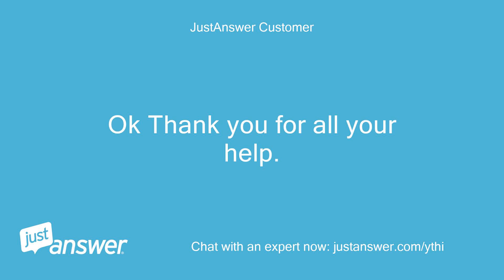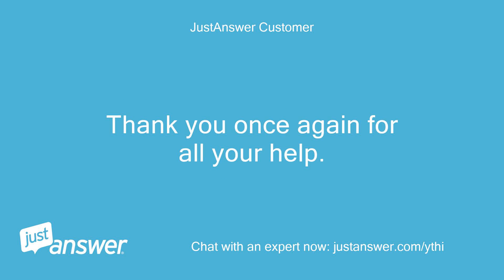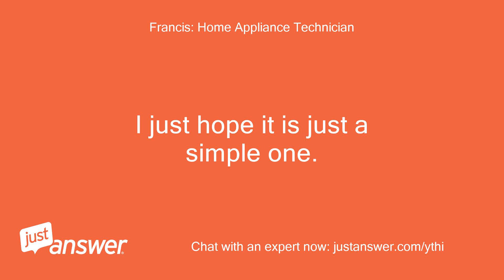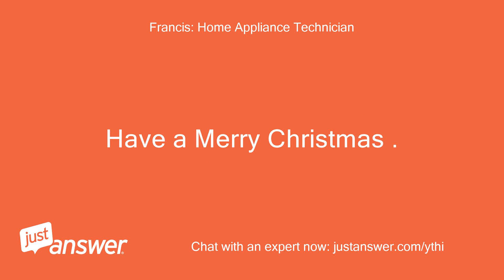Okay, thank you for all your help. I think we may have an electrician have a look tomorrow. Thank you once again for all your help, Jeff. Hello Jeff, you are very much welcome. I just hope it is just a simple one. Thank you for using this service. Have a Merry Christmas.